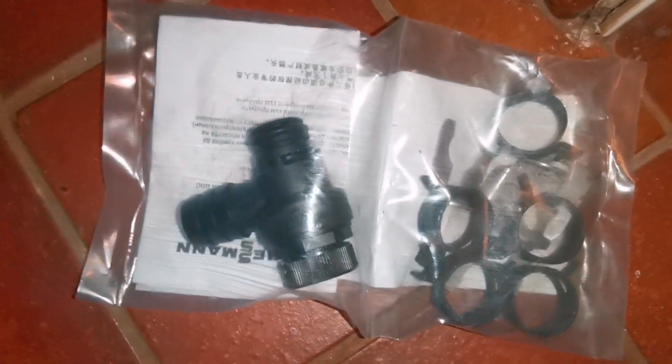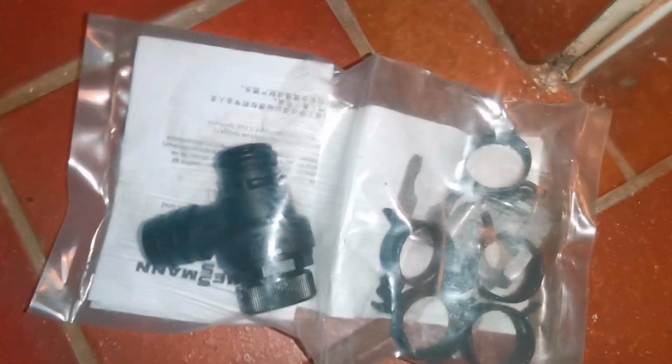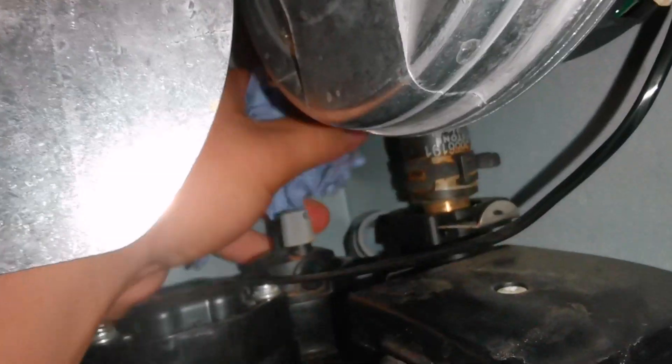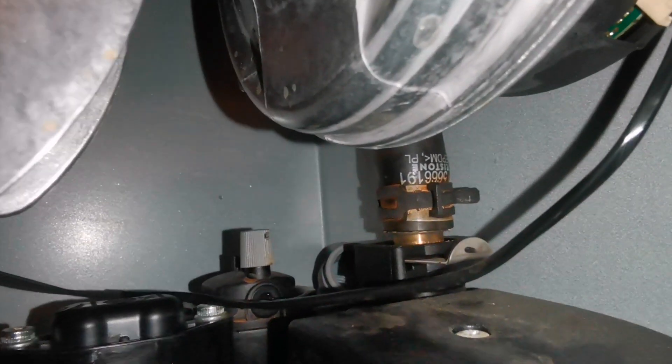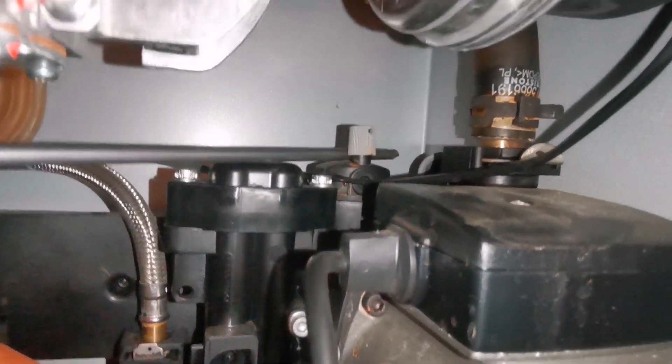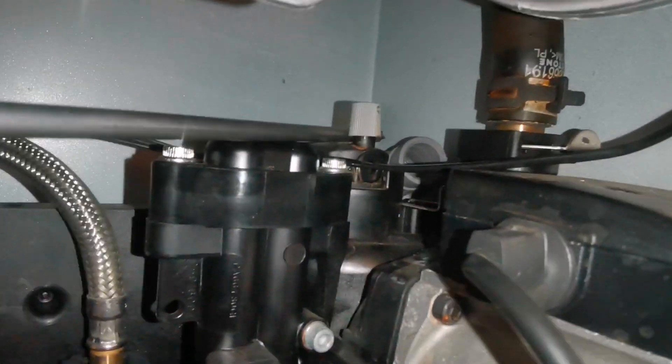With the PRVs, some can be serviced, however this one would need a replacement. I've got my replacement there and it's just going to be a case of cleaning the housing where it sits in, so that you don't get leaks when you push in the o-ring. So that's all nice and clean.